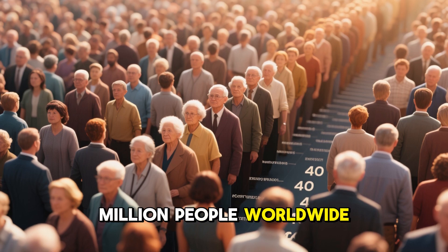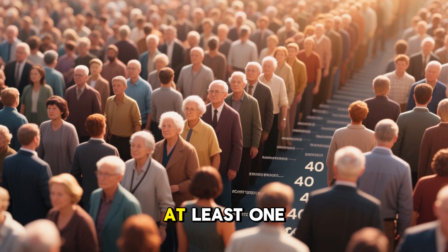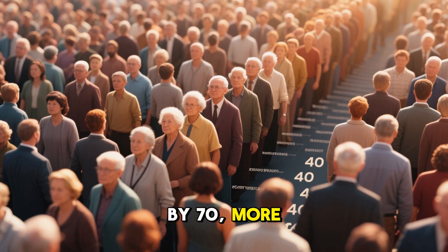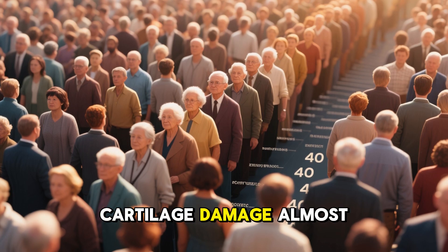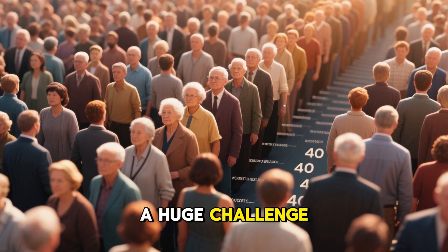More than 500 million people worldwide live with osteoarthritis. By the age of 60, at least one in three adults has some degree of it. By 70, more than half do. And unlike injuries that heal, cartilage damage almost never repairs itself. That's why it has been such a huge challenge for medicine.